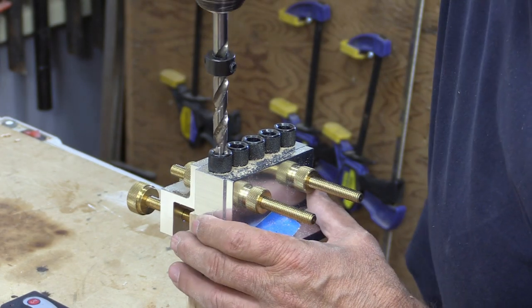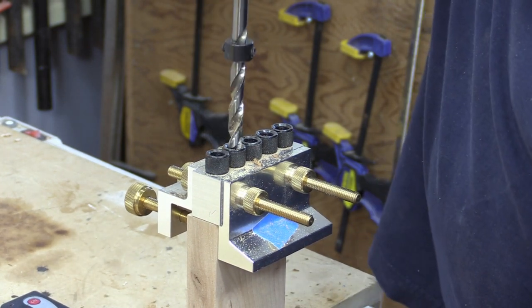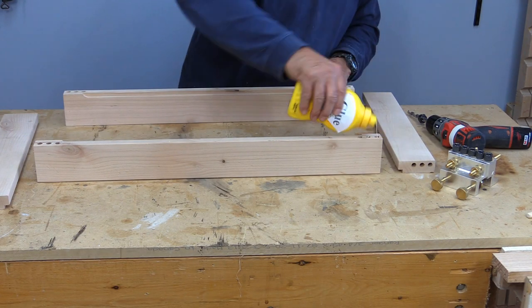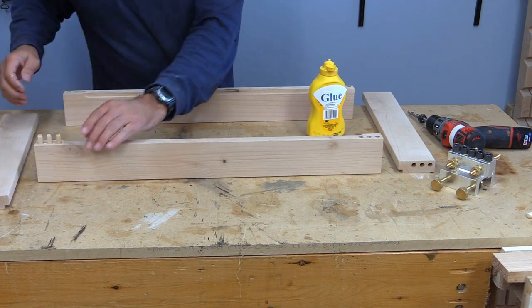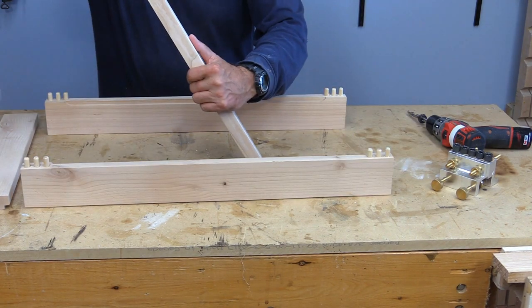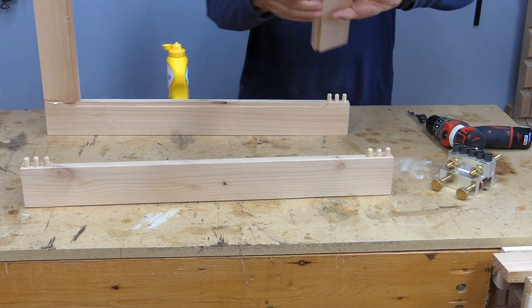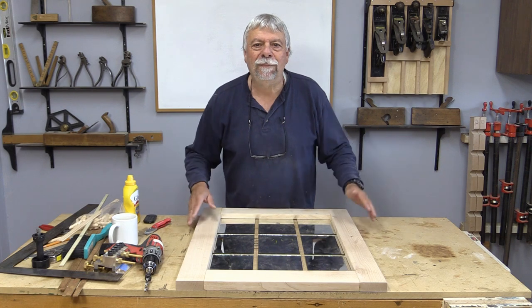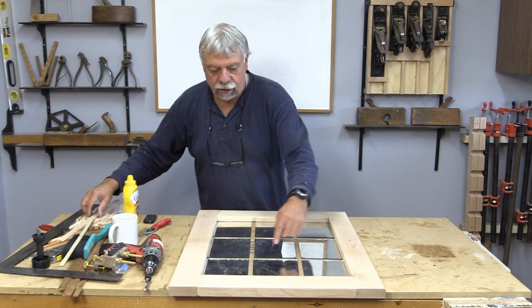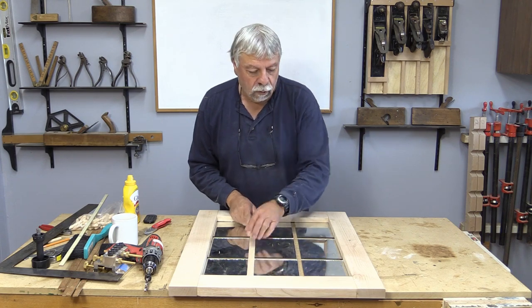I just put the rails in my vise — just a lot easier to do it this way. We've moved along a little bit here. I took the clamps off the frame, and the next thing we need to do is to run some battens up and down here. I'll show you in a second a close-up of that and how we're going to do that.